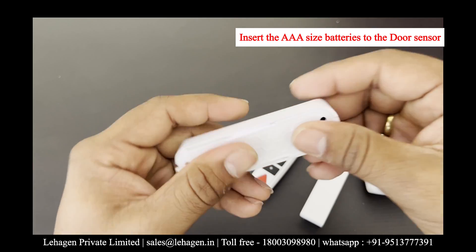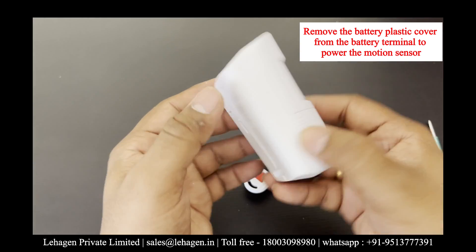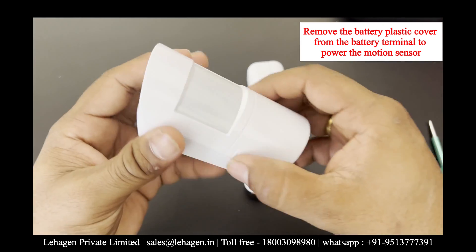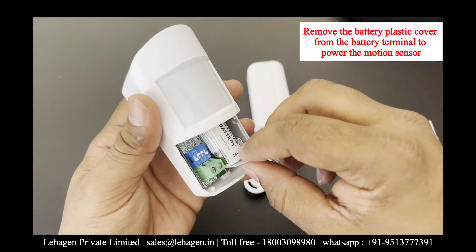Once the door sensor flap is closed, you will also have motion sensors. To open the motion sensor, gently press on the sides along the marked lines.